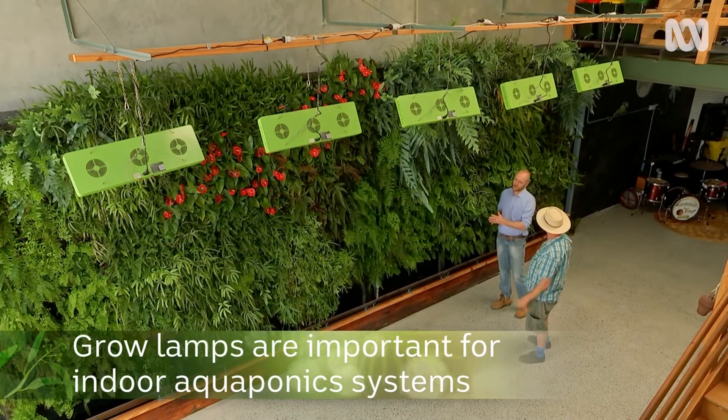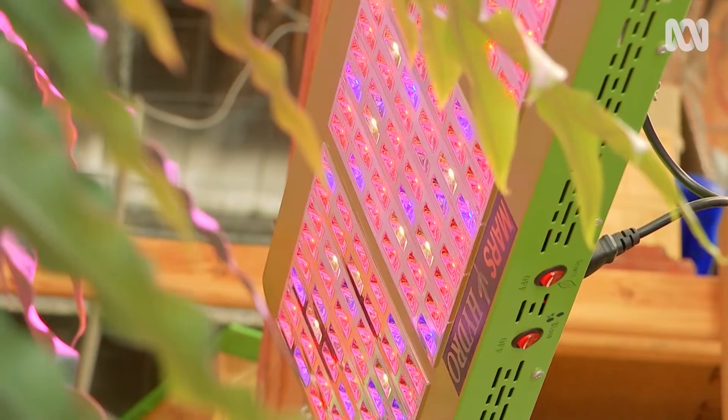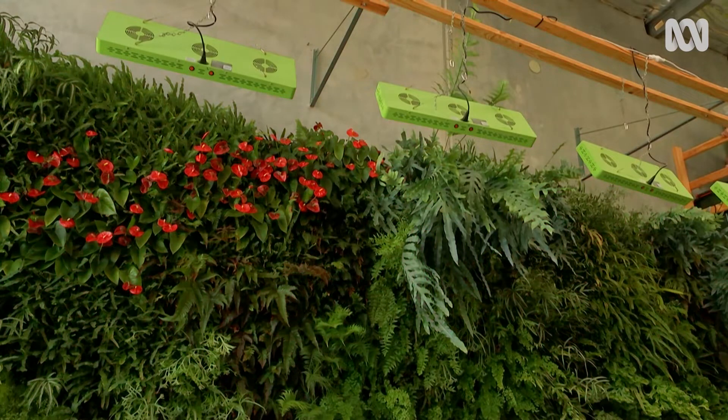I notice you've got grow lamps. Are they essential? For this system they are, because we're indoors — inside a factory shed — and in here we need some extra UV to give these plants a push.